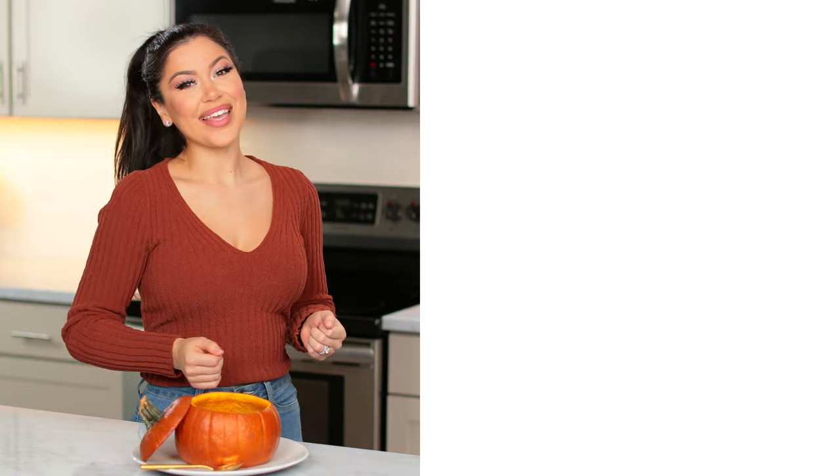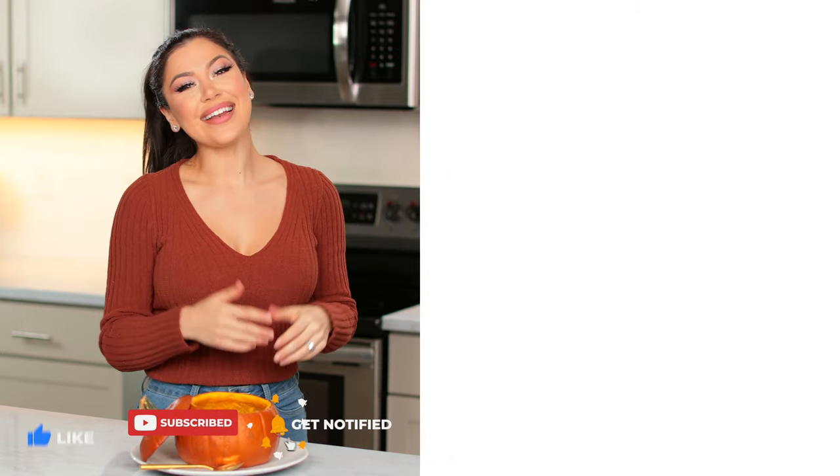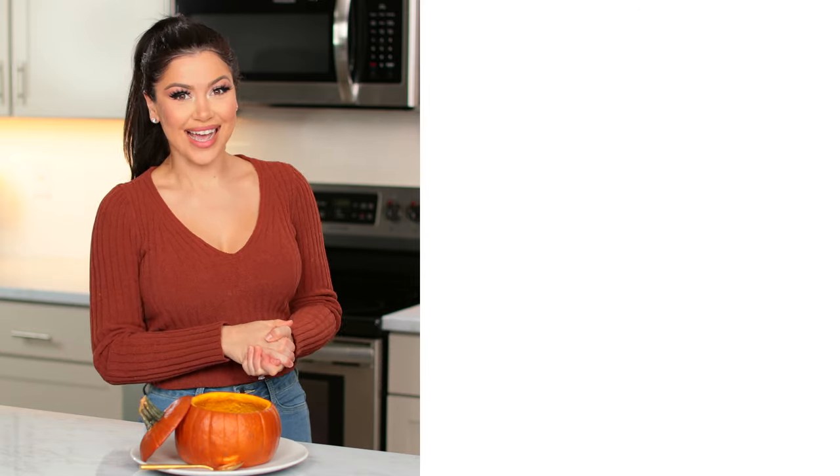And there you go — that's how you make my creamy roasted pumpkin soup from scratch. I hope you guys enjoyed this recipe and enjoyed making it with me. Don't forget to leave a like and leave me a comment down below. Check out more videos over here and subscribe to my channel if you haven't already. I love you guys and I will see you next time.